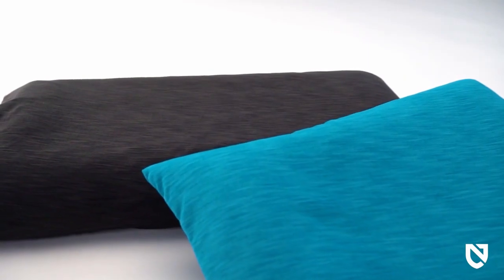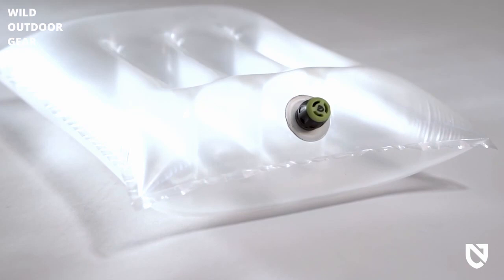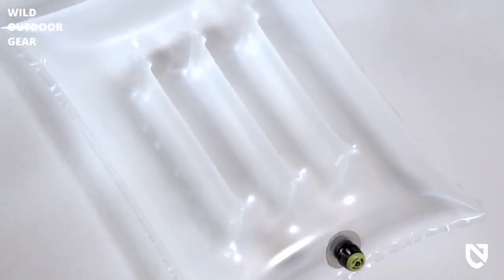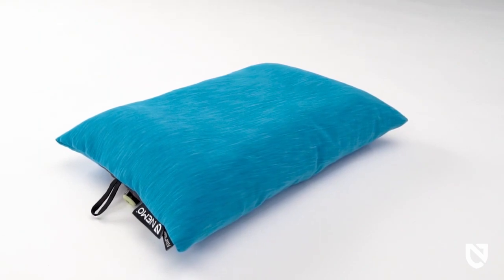Philo Elite is covered in our new ultra-soft jersey blend that offers a refreshingly clean and cool feeling for your face and is easy to wash. Philo Elite is equipped with our I-beam baffled air cells that eliminate bounce, offering stable support and a silent, natural pillow shape.